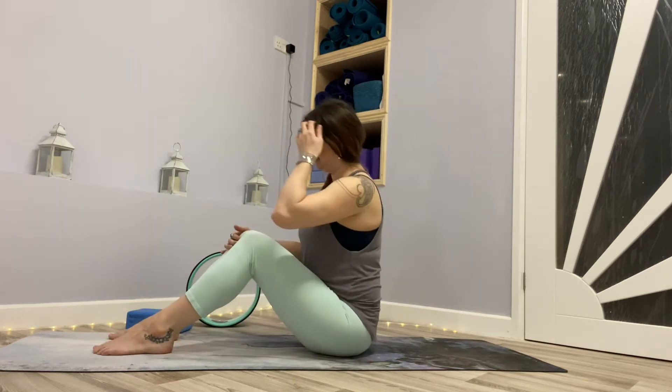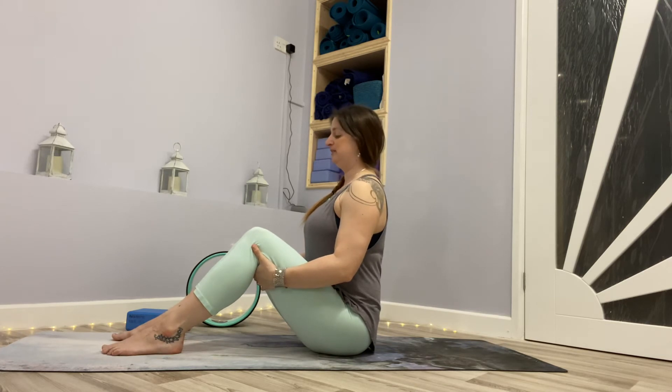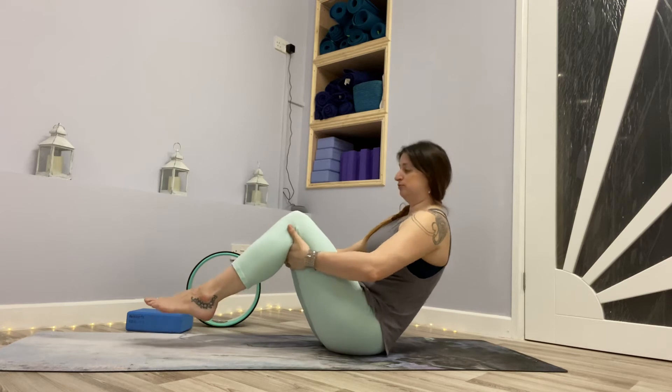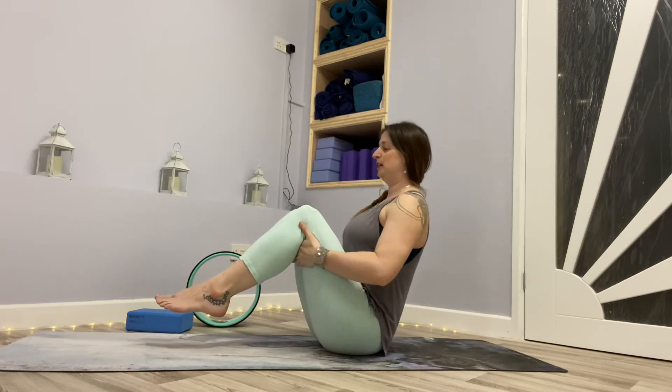We're going to start to find a few different variations of the boat pose. Placing the feet on the mat, knees bent, hip width apart, sitting up nice and tall. Imagine you're being pulled up by the crown of your head — not slouching or collapsing. Draw the belly to the thighs and place the hands behind the knees, palms touching the back of the thighs. Let the shoulders relax. This might be where you stay if boat pose is challenging, and that's perfectly fine.